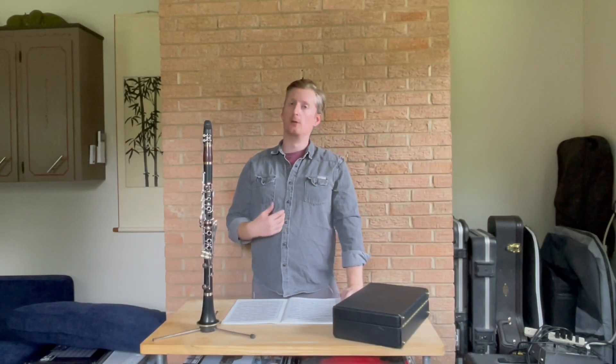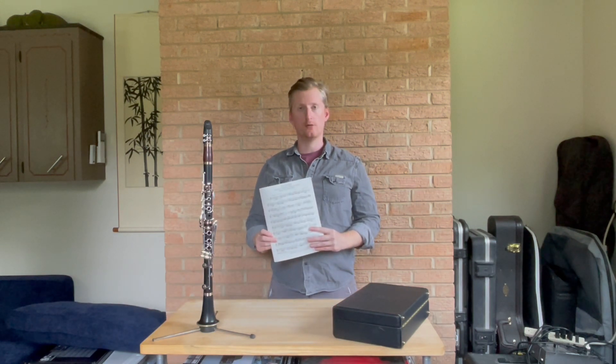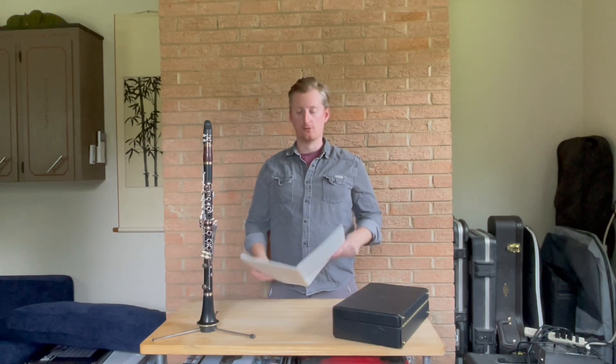Welcome to PWE Music. I'm Dr. Patrick Engler and today we're going to be doing a clarinet masterclass on Etude 18 from the Rose 32 Studies. This is Etude number one for the TMEA Allstate auditions, and as is tradition we'll be using the David Height edition. My cover's gone — that's how much I've used it — but let's dig in.